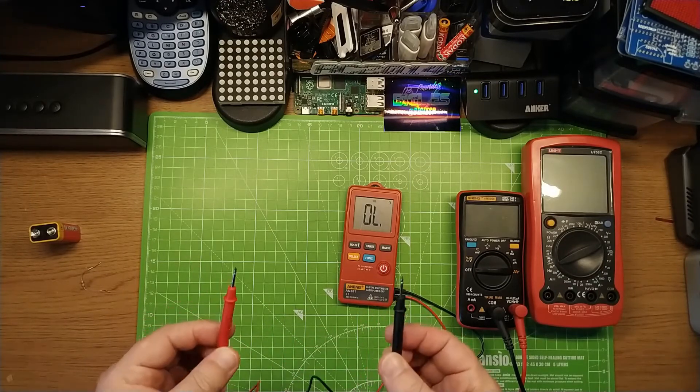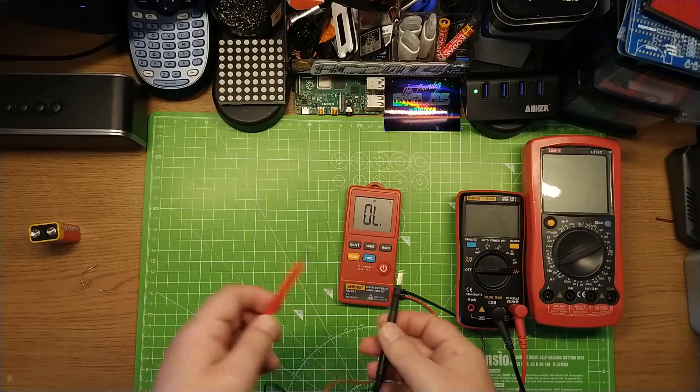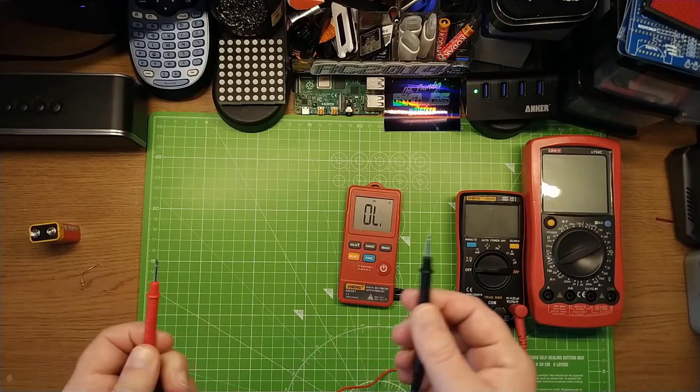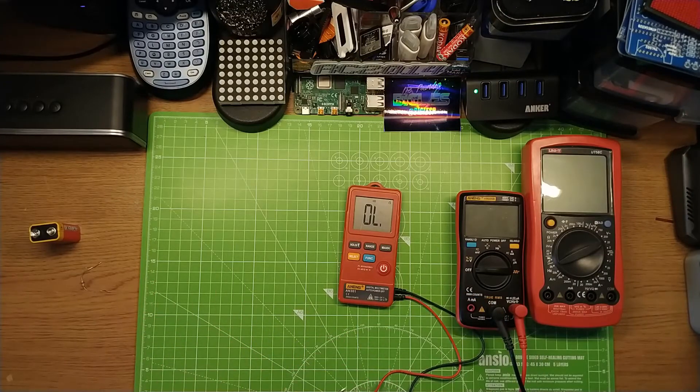If I was an electrician working on something, obviously I won't be using this. It is rated to 600 volts but I wouldn't be using it at those levels. If you're going to be working at high voltages, use proper gear.